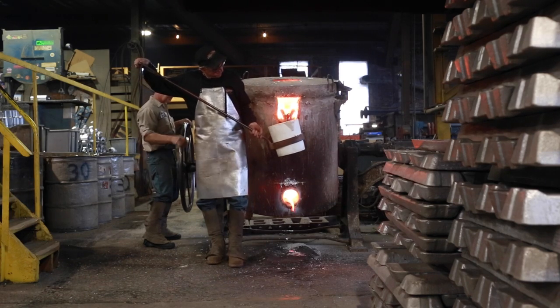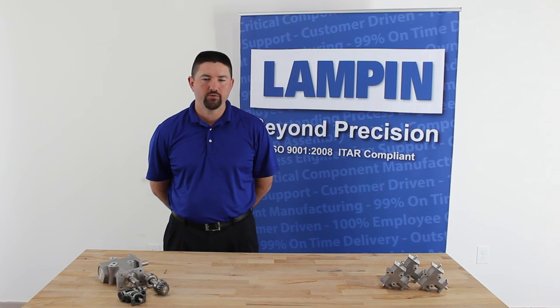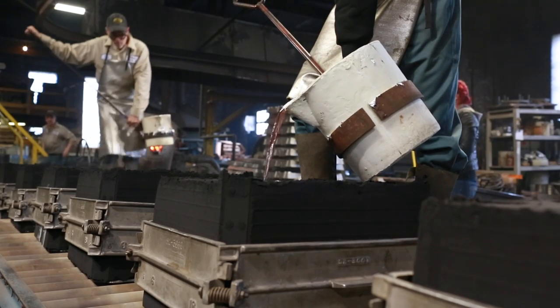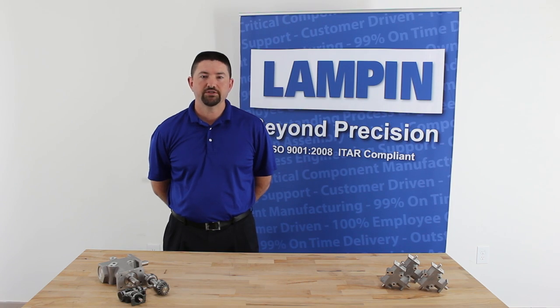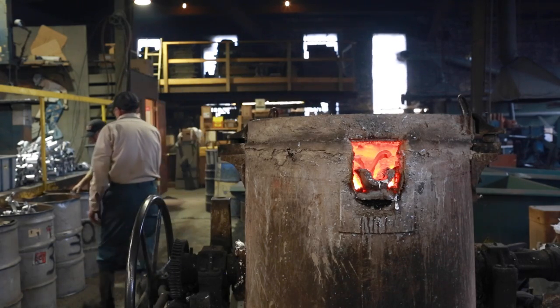Molten aluminum is poured from the furnace into ceramic containers. The slag is skimmed off the top to make sure only pure aluminum makes its way into the mold. Pure molten aluminum is then poured quickly into the sand molds. The aluminum cools within the sand mold and the excess material is removed.